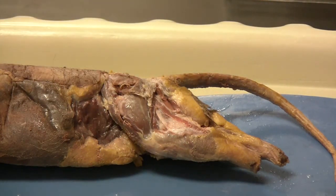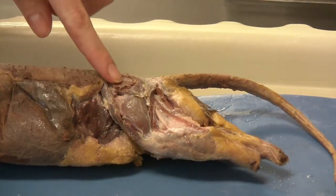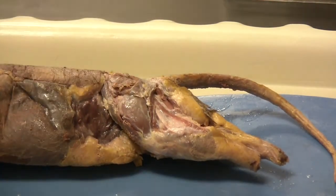So now you should be able to very easily identify the vastus lateralis and the tenuissimus. We have exposed the gluteus medius and followed all the instructions on page 37 in your lab manual.